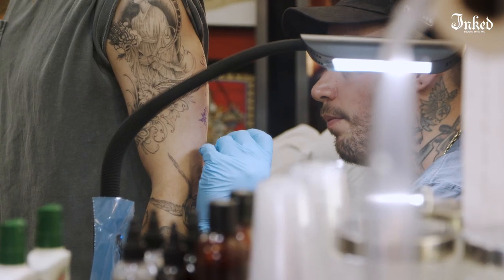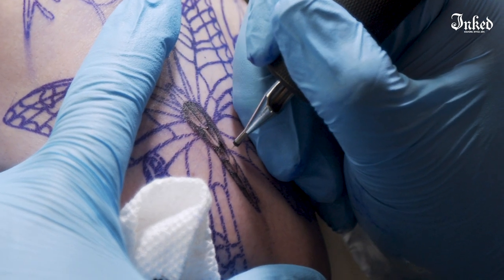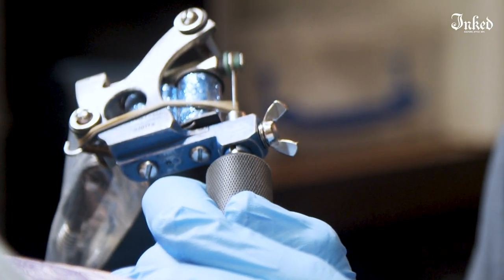One needle on the end of a needle bar. If you're doing something traditional you could use 8, 15, 20 needles in a grouping. It's just one needle attached to two needles attached to the needle bar. I think a fine line tattoo is anything done with a single needle. There's people that would argue that and say you could use a type 3 to get the same look, but realistically you can't. I use the same exact things to make a traditional tattoo that I use for a fine line — I just use a different needle.